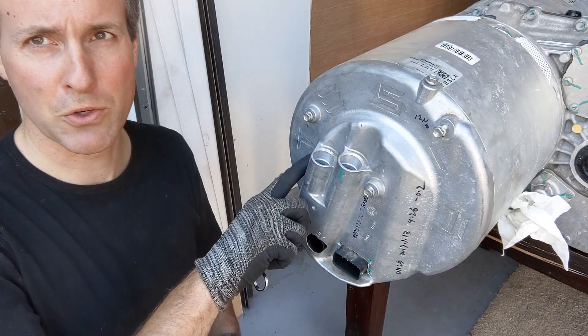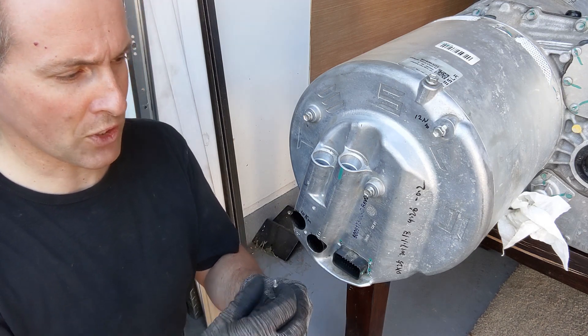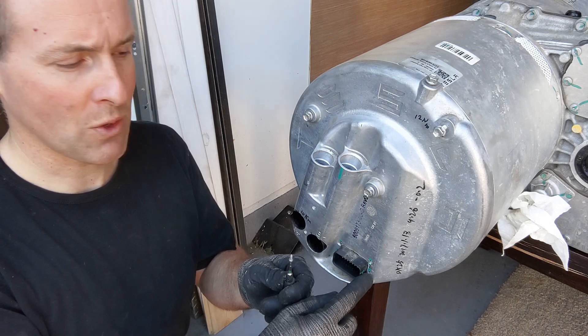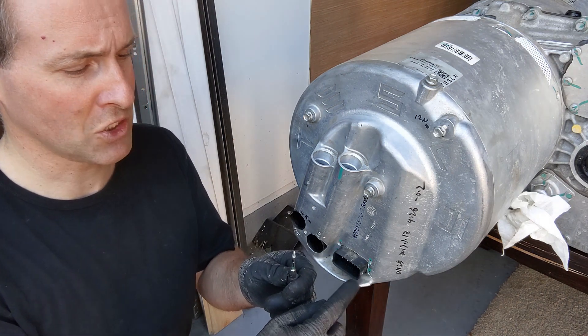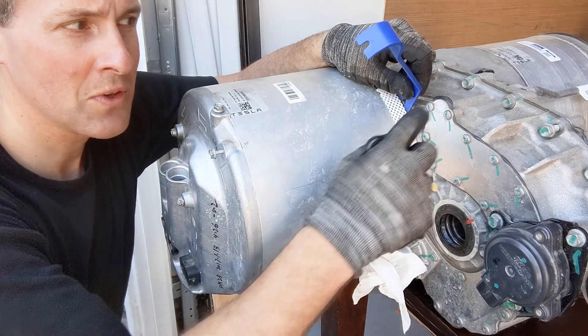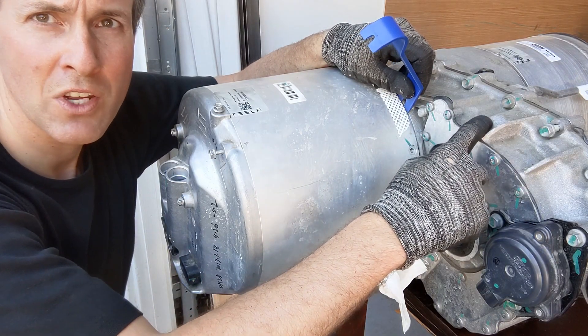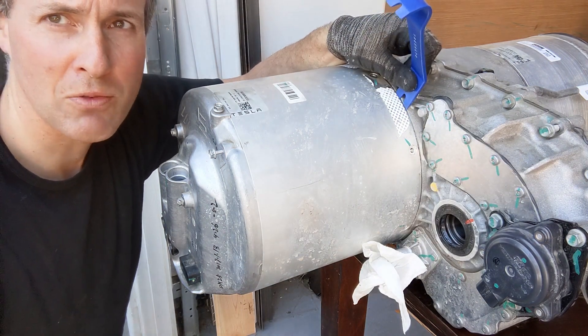Before we can remove the inverter cover, first you have to remove four T10 Torx screws. The torque with which they were fastened was less than 2 Newton meters, which is the lowest that I can measure. The housing of the inverter is aluminum. This piece here is also aluminum, so in order not to damage it we use a plastic pry bar and try to pry it off.